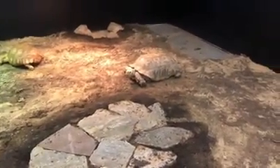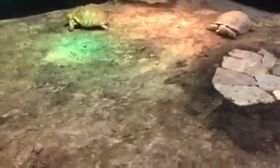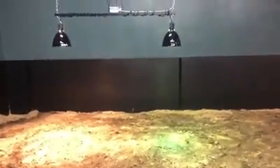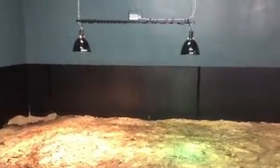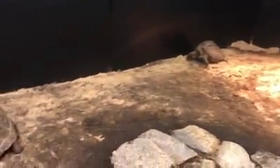These are the sulcatas, or African spur-thigh tortoises, in their nice new huge tortoise enclosure. And on the other side of the rock wall are the Aldabra tortoises — they're exploring their new digs. Right above them we have a mercury vapor bulb and a heat lamp. We'll probably be replacing the mercury vapors with metal halide UVB bulbs, which pump out a little bit more UVB for their calcium absorption and bone growth.